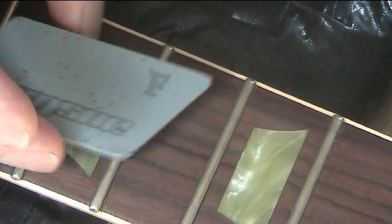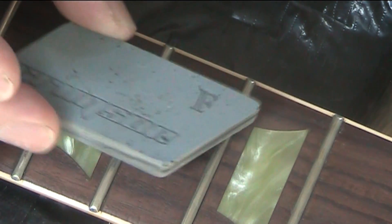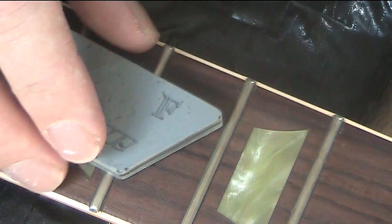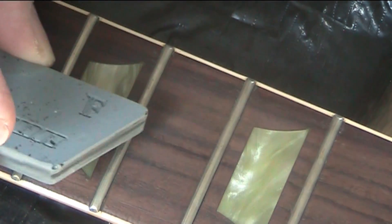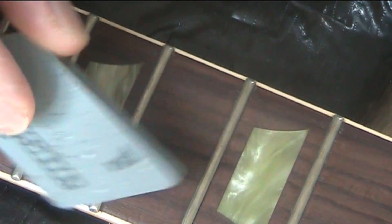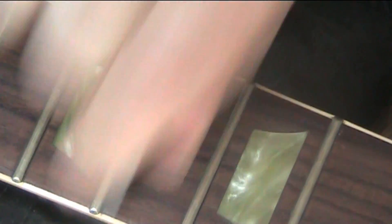This is a rubber — basically you can see I've used it. It's rubber; I got it from Crimson Guitars, and he uses it to finish off frets. I thought, if I could just use this rubber every time I need to give my frets a quick clean, wouldn't that be great? So what I do is I just rub this fret like this — and it's done.